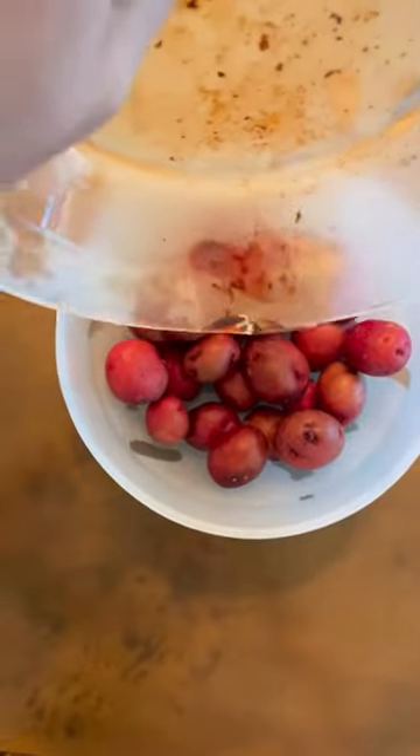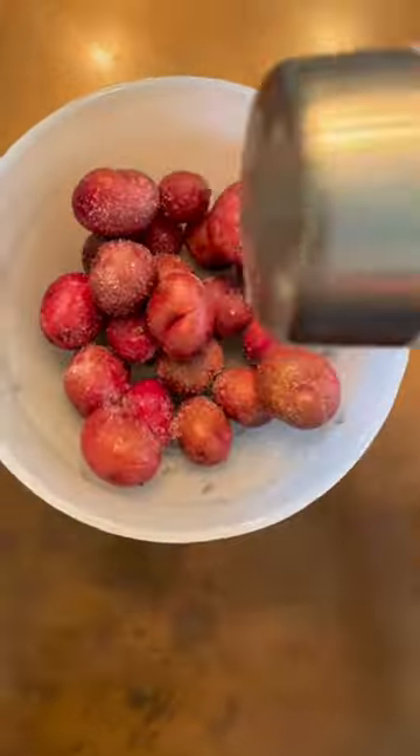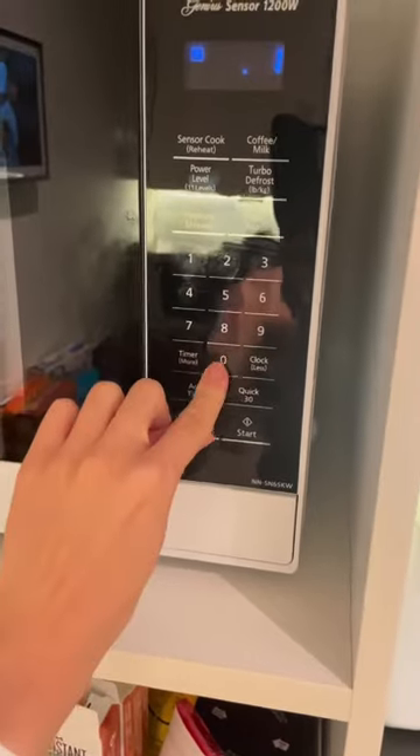In my large deep dish I pop in my potatoes and pour the bacon fat in. Give it a little toss and season with salt and pepper. Into the microwave it goes for about 10 minutes.